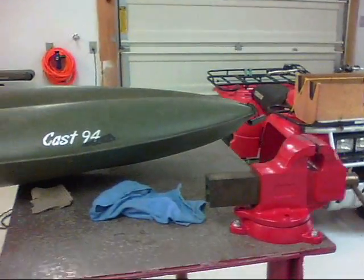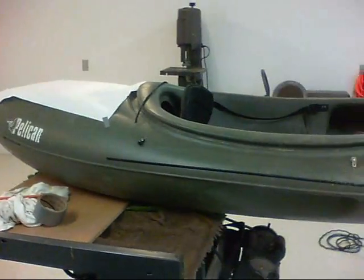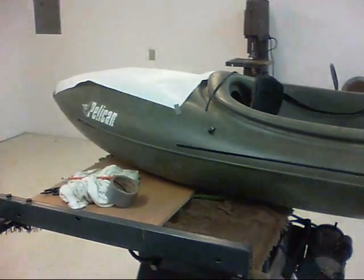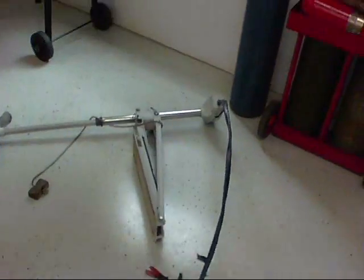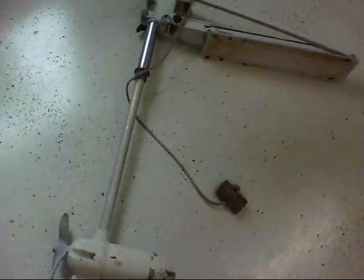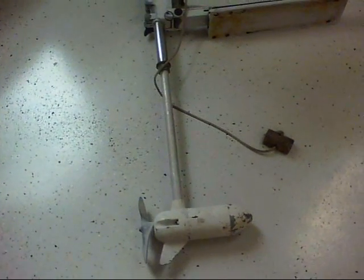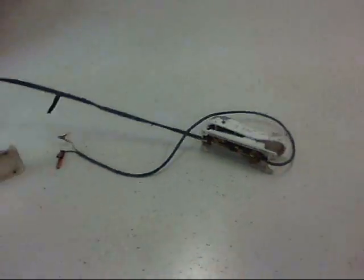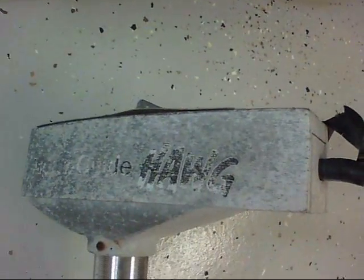I've got a new project I'm about to do. This is my little Cast 94 one-man fishing kayak. I'm kind of lazy, I don't want to paddle. So I've got this old trolling motor that I've had for a while in storage, and there's nothing wrong with it. It's just old, but it's pretty strong. It's called a Motor Guide Hog.